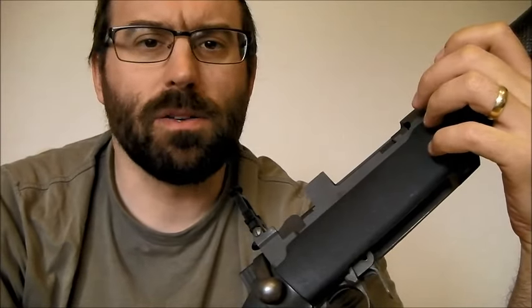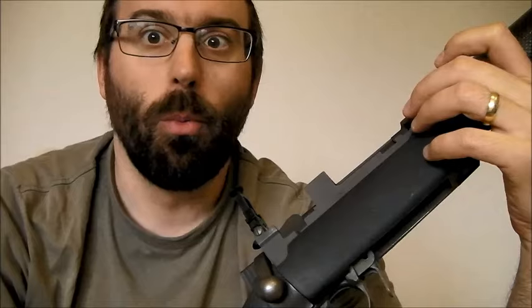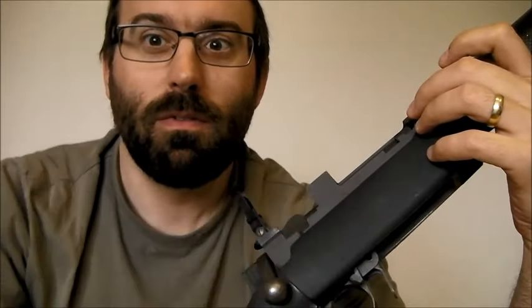A lot of the Mauser fanboy business seems to be based on: you can make superb hunting rifles out of them. Good for you. Anyway, I hope you enjoyed the video, and I hope to see you again sometime soon. Bye!